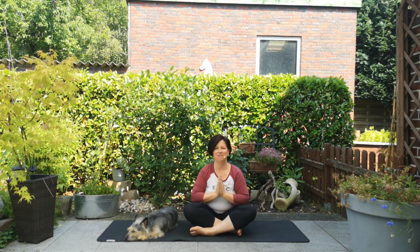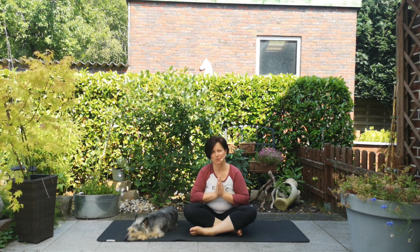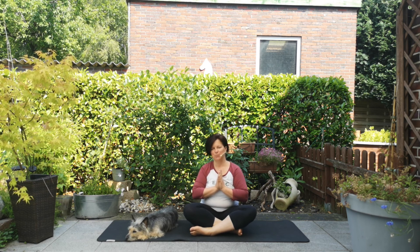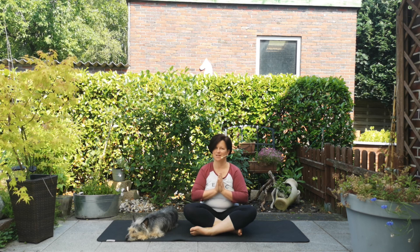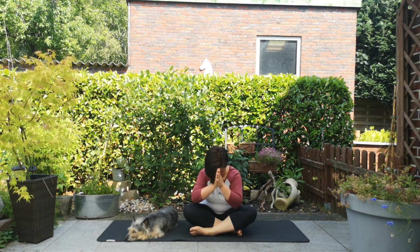Das war es rund um die Handgelenke. Ich hoffe, ich konnte dir, liebe Cornelia, und auch allen anderen ein bisschen weiterhelfen und ein paar Tipps geben, die ihr in eurer Praxis umsetzen könnt. Ich bedanke mich für eure Aufmerksamkeit, wünsche euch noch einen wunderbaren Tag. Bis zum Samstag auf der Yogamatte. Namaste.